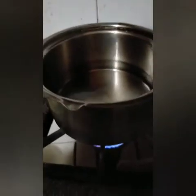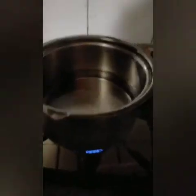Hello everyone, how are you guys? Today we are making jelly. First, we will put a glass of water for it.